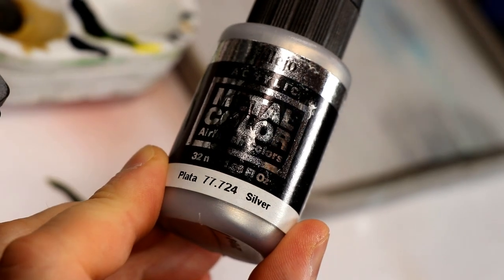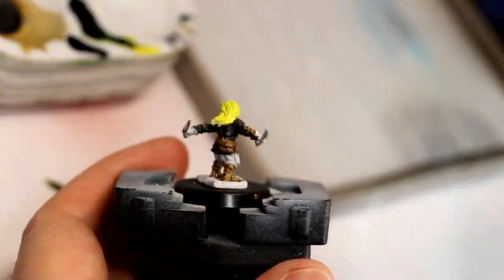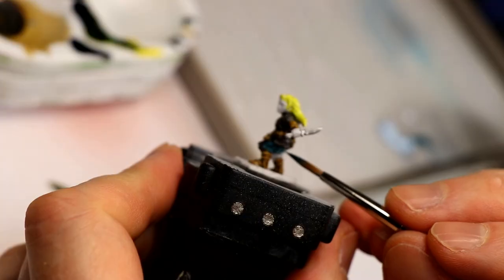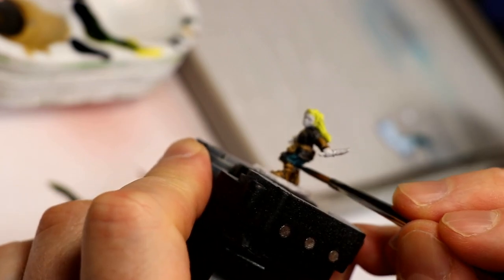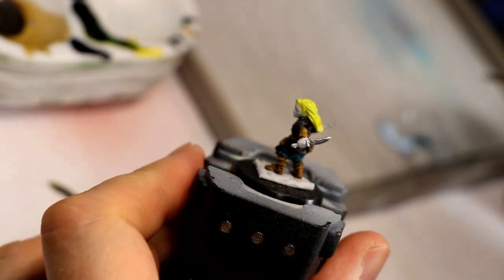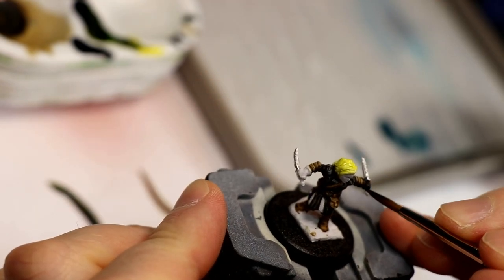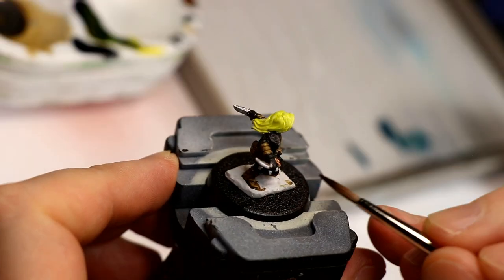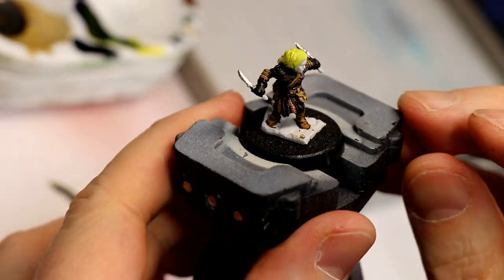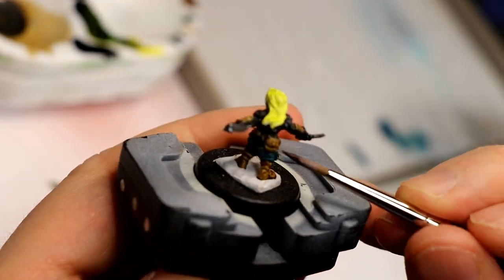This next step is really easy — take any light metallic color; I used silver here and just paint the two blades. For her pants, I used a base of Incubi Darkness. At this point I decided to do her gloves black, so I went back and did them with the Vallejo Black Ink as well, same as the armor. There are two textured strips on the front of her armor probably meant to be chainmail underneath, but I did them like a leather texture with Vallejo brown ink as a glaze.